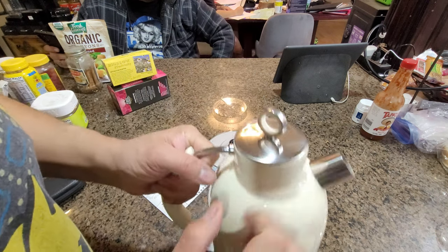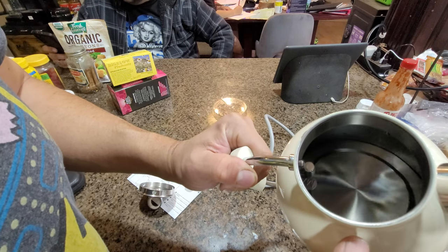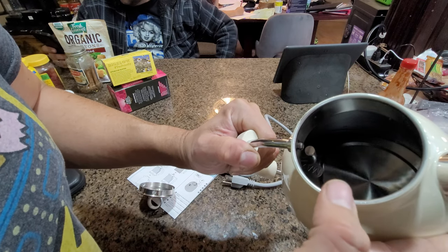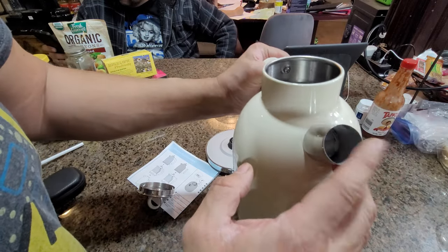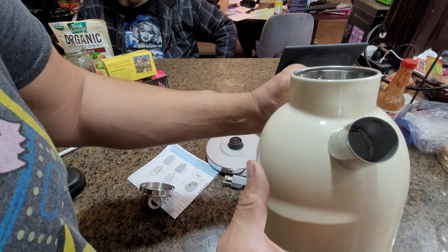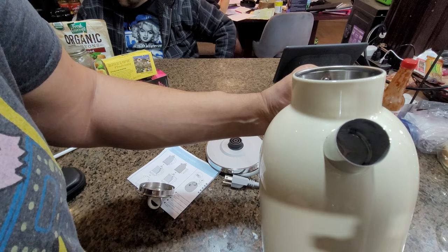Inside, there's a max fill line — you can see the little indicator that says 'max,' meaning you can't overfill it. The water must stay below that ring. It's part of the boiling system and needs to stay clear. The spout has a large lip that can spill water, so be careful. Importantly, the spout has a built-in filter, so if you put coffee grounds or any particles in, they won't pass through. It's a nice little setup.